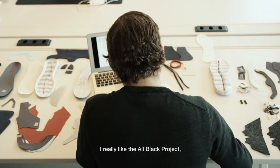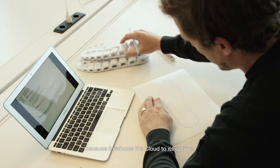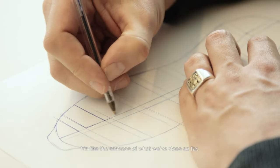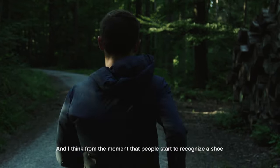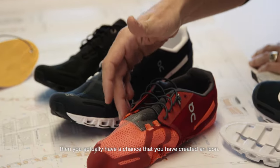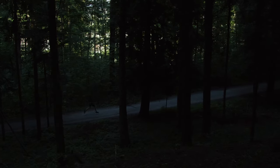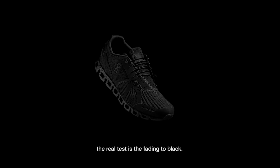From a design point of view, I really like the all-black project because it reduces the Cloud to its outline — it's like the essence of what we have done so far. And I think from the moment that people start to recognize a shoe only by looking at its outline, you actually have a chance that you have created an icon. So in a sense, the real test is fading to black.